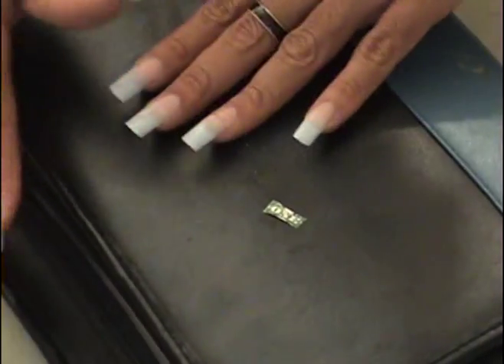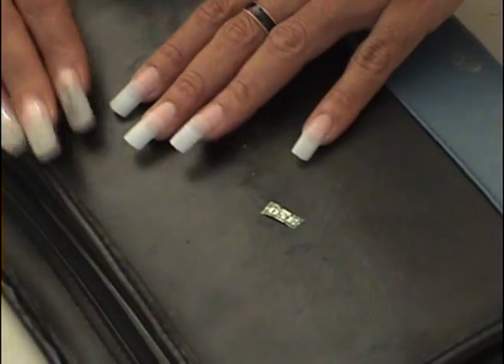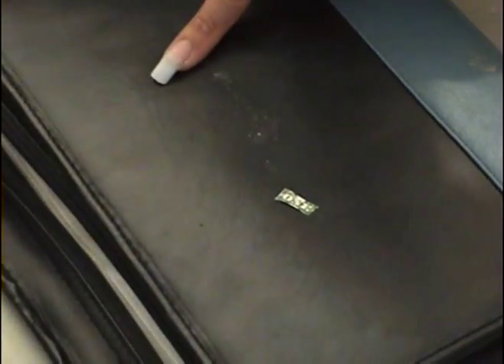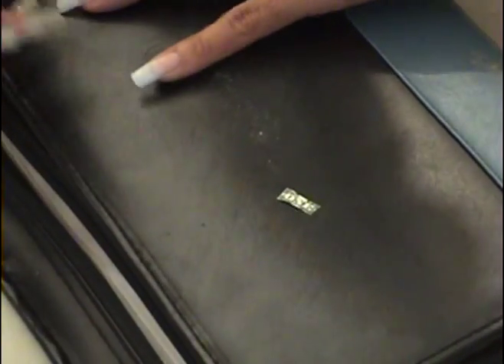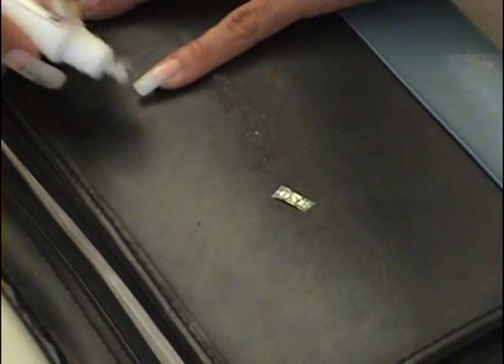Okay, now what we do is, after you put your nails on, you're not going to do the acrylic yet. You put your nail on and file it, and then from there we are going to start with the ones. I'm going to put some right here.